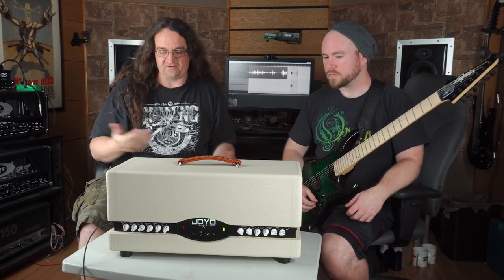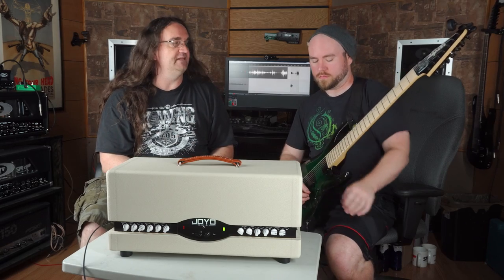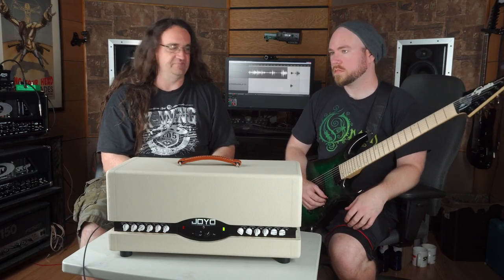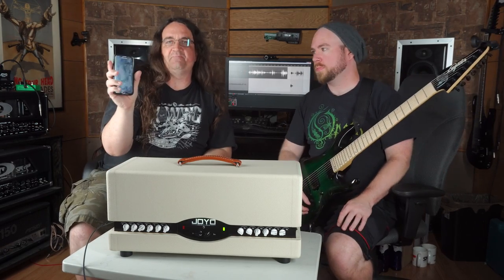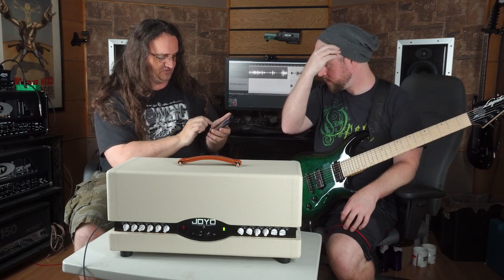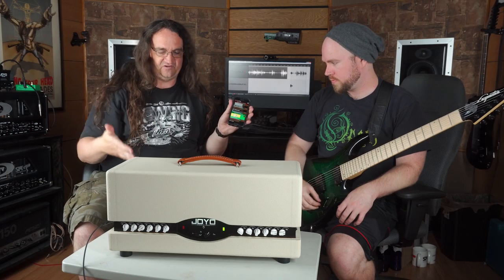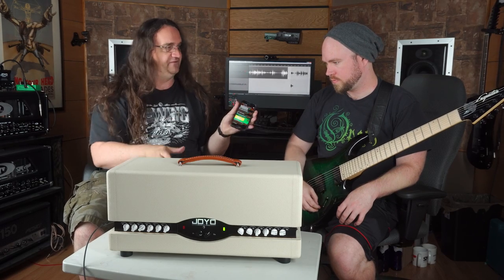So already then, we've got the Clones hooked up to my 4x12 out in the room. We've got a Recto 4x12 hooked up as well. We just got the app going — this was really easy to pair up via Bluetooth, really easy to get installed and get going. It's pretty cool because you switch between amps and it reconfigures itself — there's a little bit of a pause while it does whatever it's going to do.